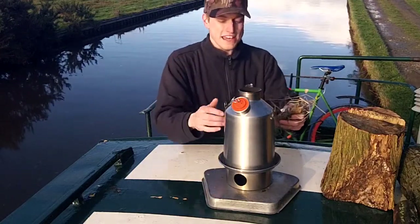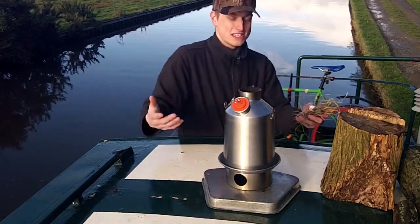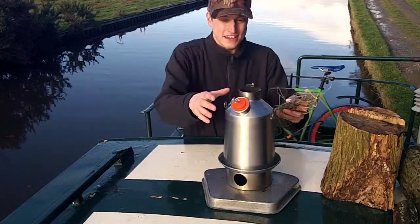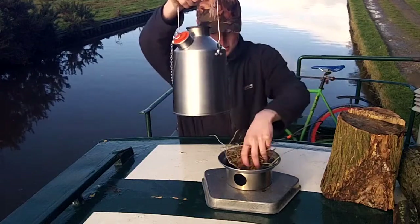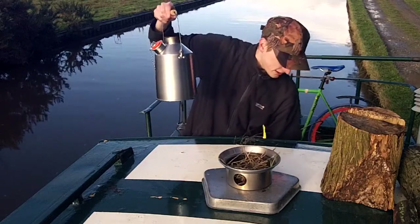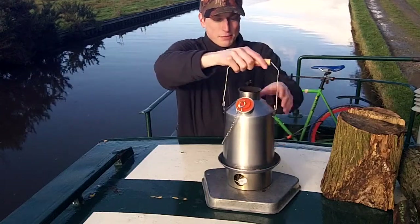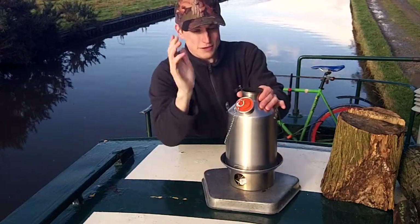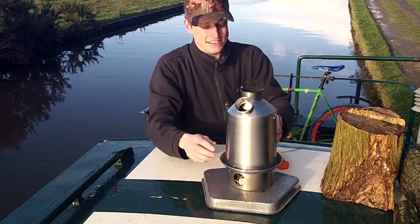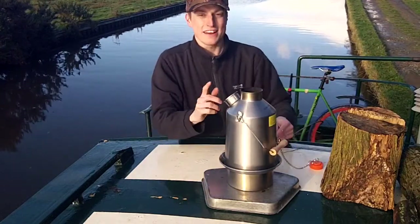You've obviously got to do this up on the roof, or preferably somewhere off the boat completely, because you don't want smoke, carbon monoxide, and all that blowing into the boat. We pop the firelighter in and add a few of the smaller bits of wood. Now, before using the kettle, it repeatedly says throughout the instructions to take the stopper out and keep it to one side. I'm going to pop a little bit of water in and then hopefully we'll get this lit.